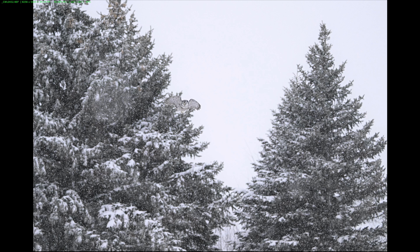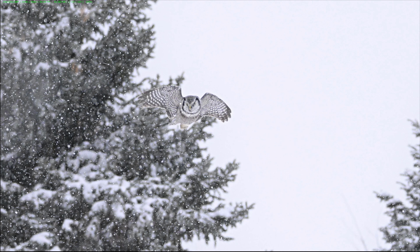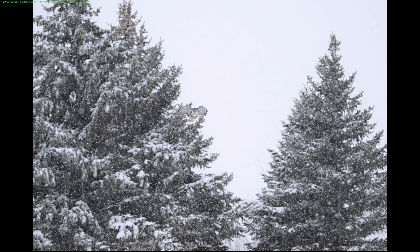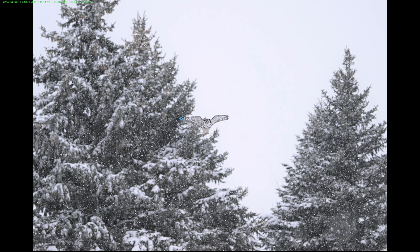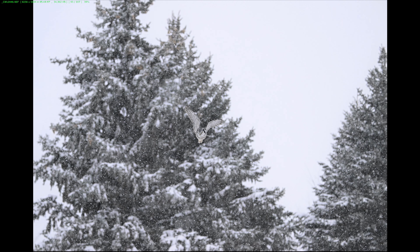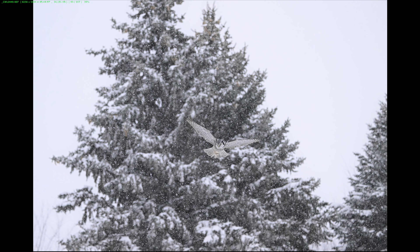We start out with this northern hawk owl coming out of the pine tree. You can see there's a fair amount of snow coming down — let me zoom in. We've picked up the eye quite nicely even from a distance. I'll scroll through these images and at the end I'll tell you how many were in focus, how many were out of focus, and what the percentage was. Still in focus, coming in closer, still focused on the eye.